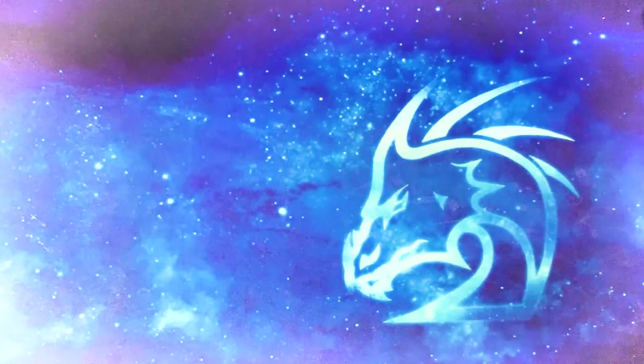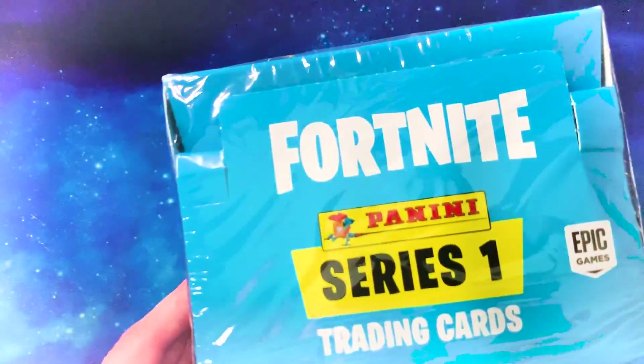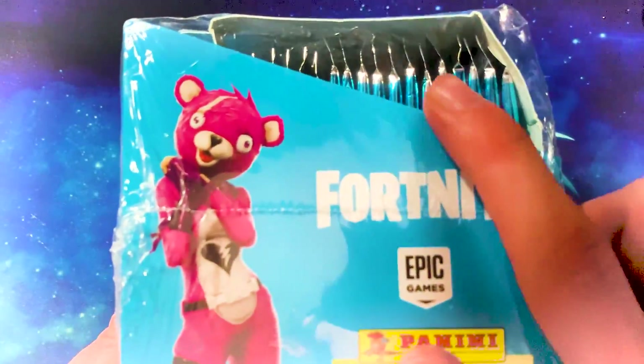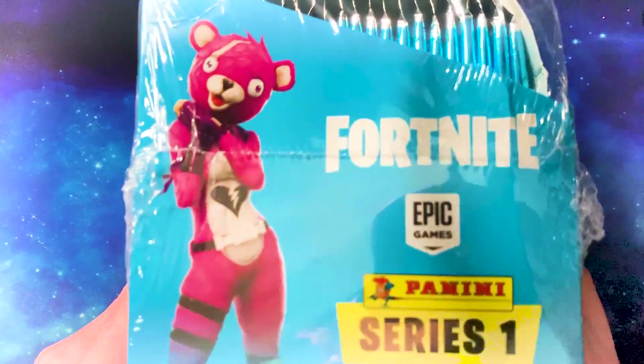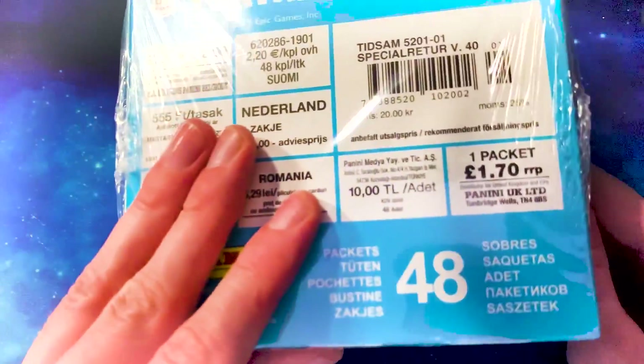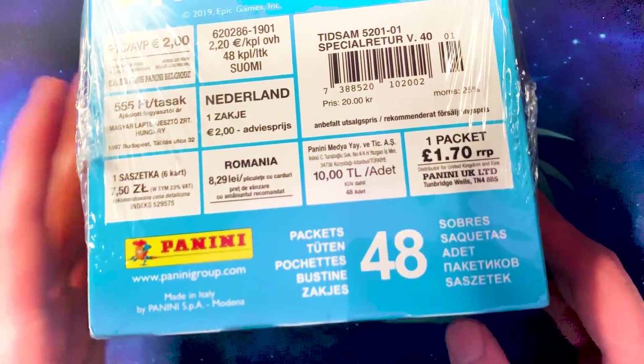I've put this smaller box to the side. I also have this much bigger box here, which is the exact same series but a different colour box — probably meant for a bigger store. You can see the packets just inside there. I'm so excited to open them. Series 1 trading cards from Panini, the exact same ones, but there are 48 packs in this one.